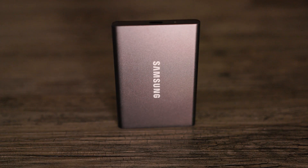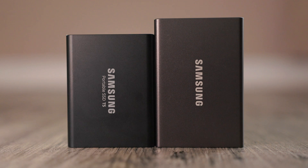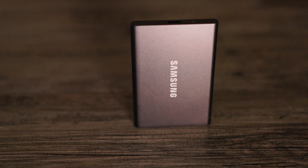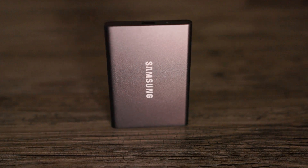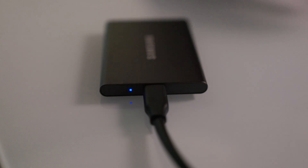It also uses AES 256-bit hardware encryption, which is nearly unbreakable provided you use a strong password. The T7 is slightly longer than the T5 but also considerably thinner. It features a full metal shock-resistant frame making it drop resistant up to 6.5 feet. The color choices include gray, blue, and red. The T7 has a USB Type-C port on one end and next to the port is a tiny status light which shines blue when the drive is connected and blinks when a data transfer is in progress.